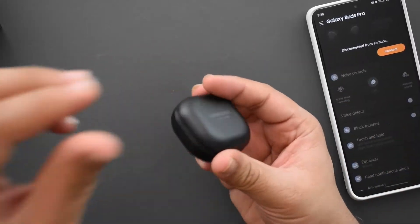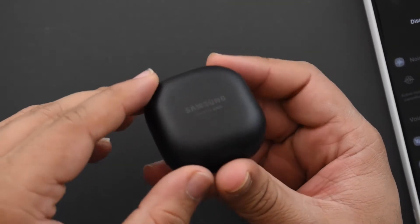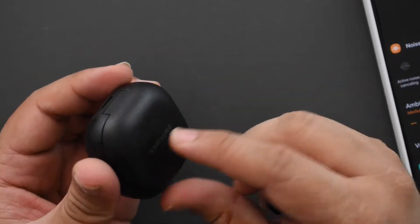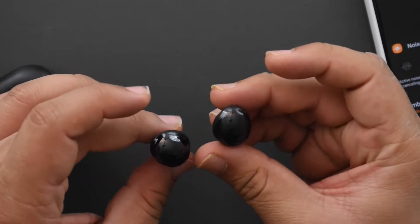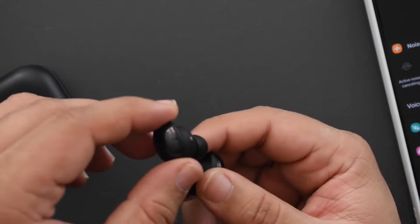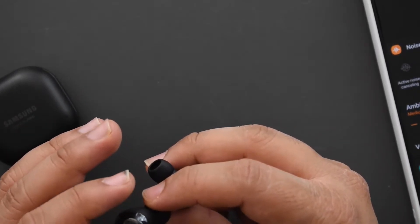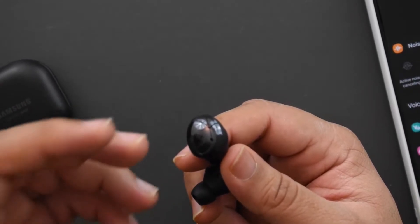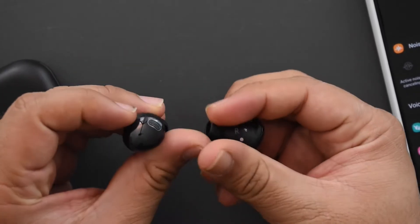The case has a matte finish which I really like — it feels really good. A gloss finish is kind of bad and hard to keep clean, so this is perfect. The hinge on top is not the most stable. Here's what the buds look like on their own — a big improvement over the jelly beans — but right off the bat I'm noticing there are no areas on the sides to grip. You're going to end up touching the pad, which was a big issue with the Buds Live as well.